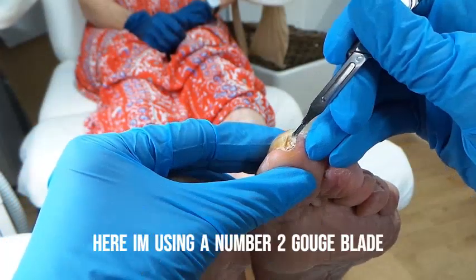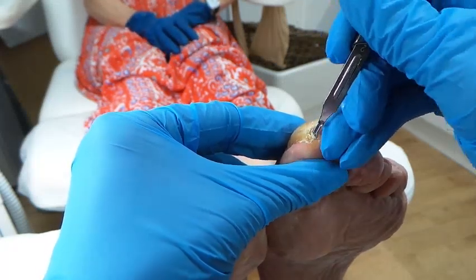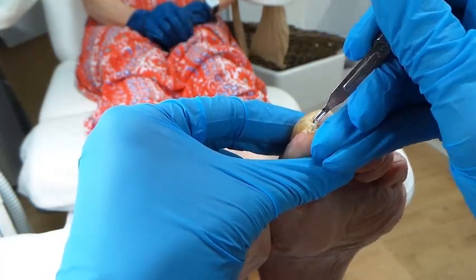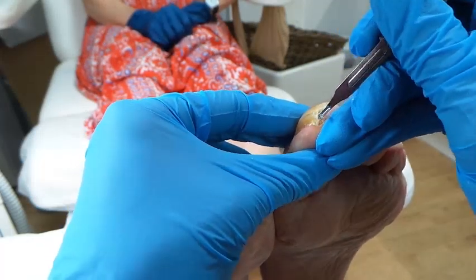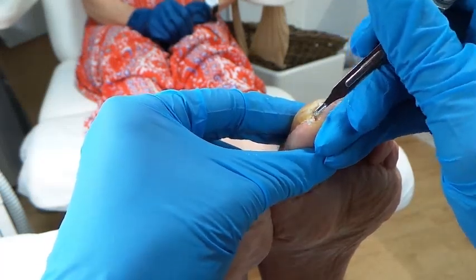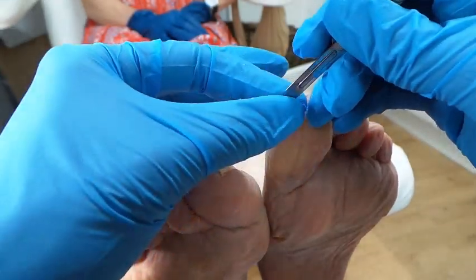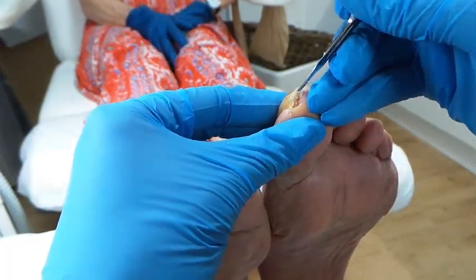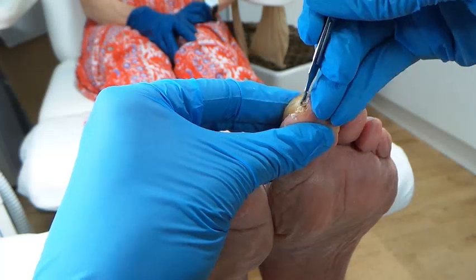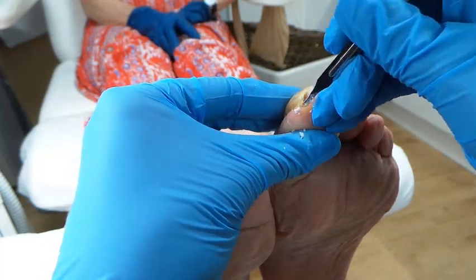I'm going to use some hydrogen peroxide to soften this debris — this might be a bit uncomfortable, let me know if it hurts. Hopefully not too bad because it is a big subungual corn. Are you okay? Sorry, I know it's a bit uncomfortable. The hydrogen peroxide does help soften a lot of this dead nail and skin.